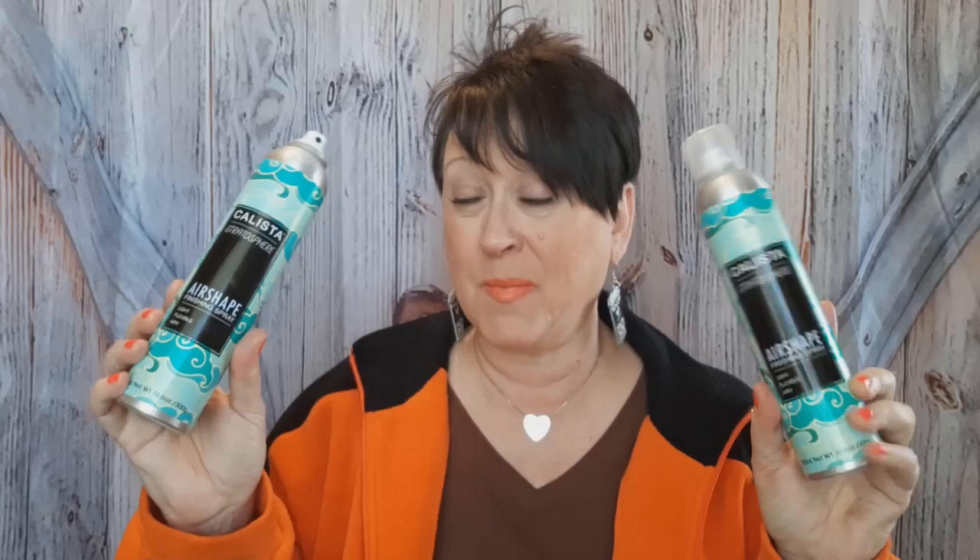This can is almost gone — I've had it for probably three months. You can tell I've used a lot of it. But it's good stuff. If you want body in your hair, and later the wind blows and you need to fix it, all you have to do is run your hands through it and it goes right back up. You can play with it and it'll stay where you put it.